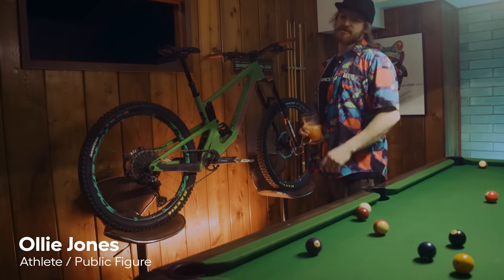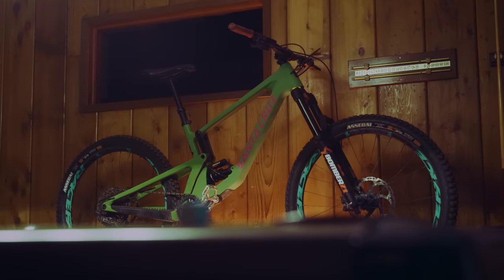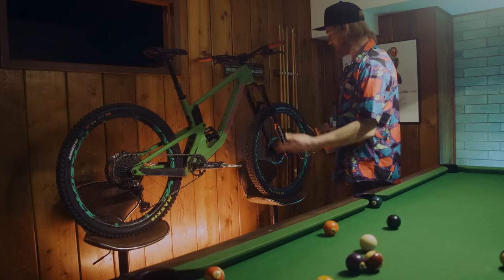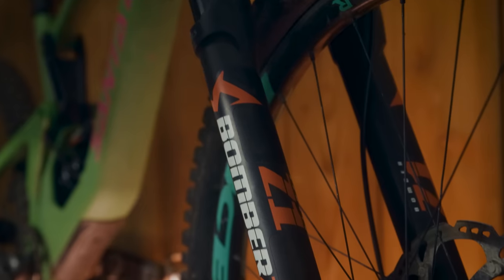Hey I'm Ollie Jones and I'm a Marzocchi and Raceface rider, and today we're going to be giving you guys a walkthrough on the Santa Cruz Nomad. This bike is my main pedal bike — my go-to on the downhills, the uphills, the sidehills, the crosshills, whatever hill you want to ride. This thing is a mountain goat, so let's start up front with the Marzocchi Z1.